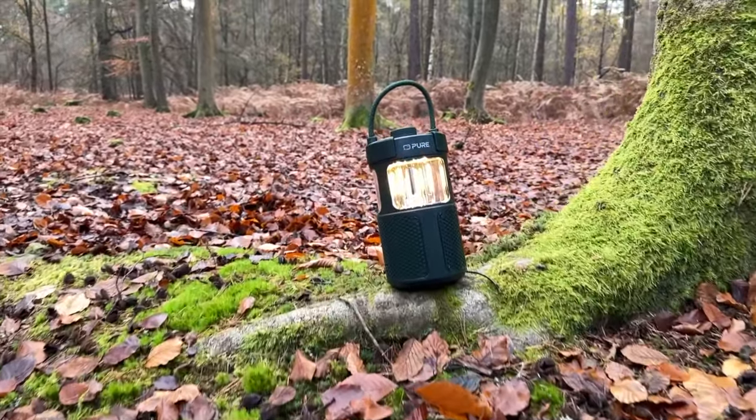Because this is an outdoor speaker, it is IPX6 waterproof, so it'll be perfectly fine if it starts to rain or falls in some puddles and gets a little wet. It can withstand all of nature's forces thrown at it.